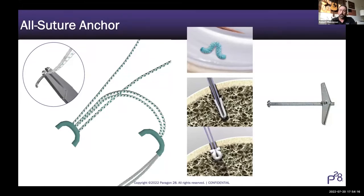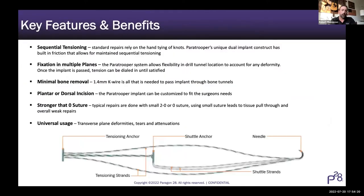Things can come out a bit surprising even when you plan carefully. The key feature is the ability to sequentially tension the repair. Standard repairs rely on hand-tying of knots, and once you tie that knot and put the locking secondary knot on top, if you're not happy with it - if your assistant loses focus or you don't have the position you wanted - you can lose that fixation and it becomes increasingly difficult to reset that tension. The dual implant construct allows you to independently tension each individual anchor and it holds temporarily so you can make adjustments. If you think you over-tightened, you can loosen it a little and then tension the other side - addressing the issue in multiple planes.